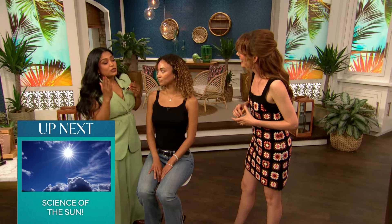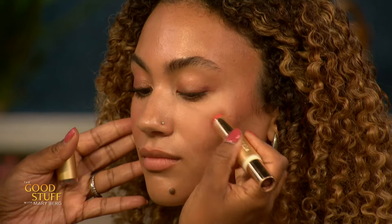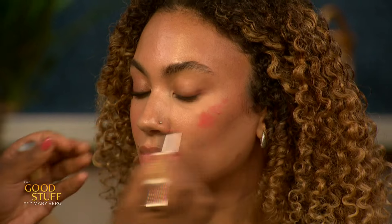Now we're gonna do the blush from the other end. Rather than applying it on the apples — where do you apply your blush? Usually on the smile. But how much of the time are we smiling? The key here is rather than applying it to the apple of your cheek, what you wanna do is rest your face and then actually just apply it to the higher part of the cheekbone over here.